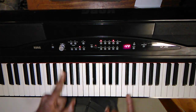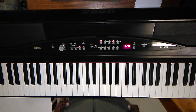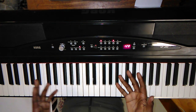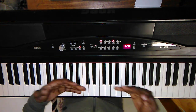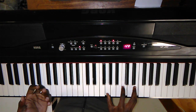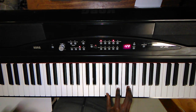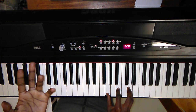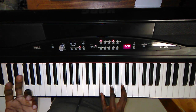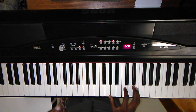I'll be teaching you guys a song. This song is called Majesty. It's quite a simple song because it has only four chords, and these four chords repeat all over again. So these are the chords: C major, G major, A minor, F major. Those are the four chords. So the song goes like this.